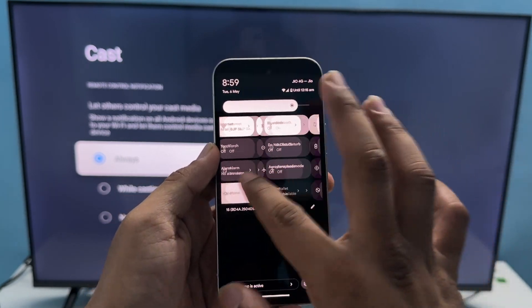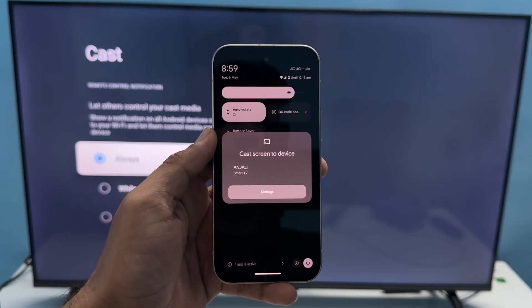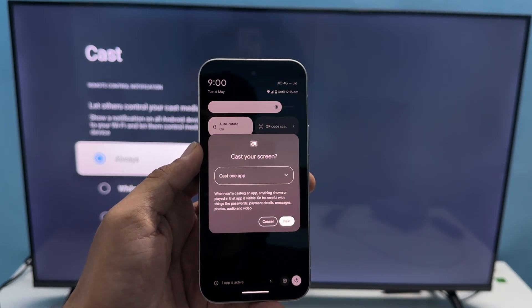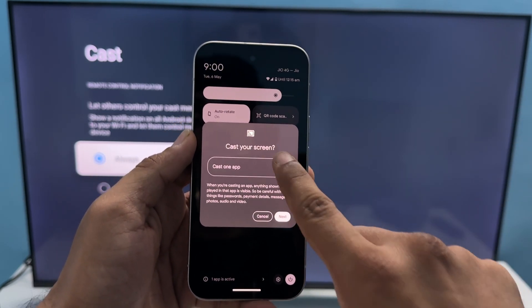Then open the Control Center of your Google Pixel phone. Find the Cast option here — once you tap it, it will automatically scan nearby devices. Simply tap on the device you want to connect to.